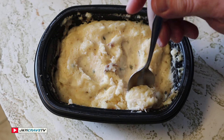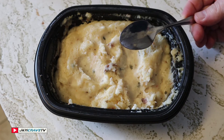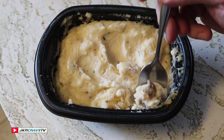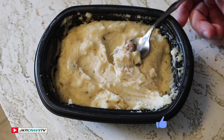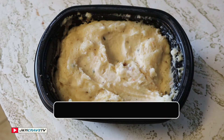First bite — salut! Wow, that is really really good, guys. I can taste the sour cream, the bacon, the cheese — it all works. These are absolutely fantastic.